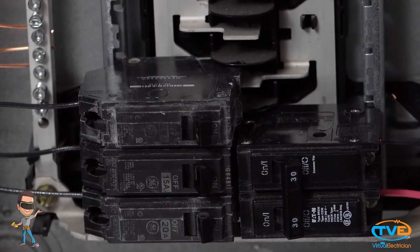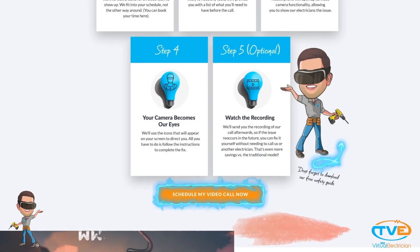Turn back on the breaker and test. Please like this video and subscribe to our page for more videos.